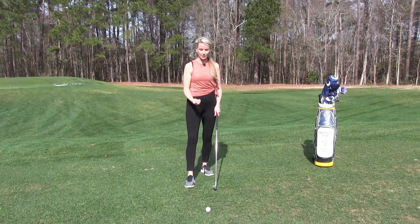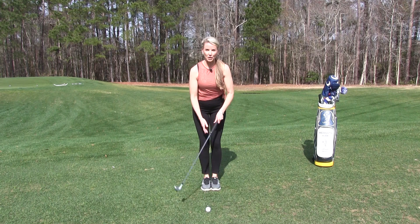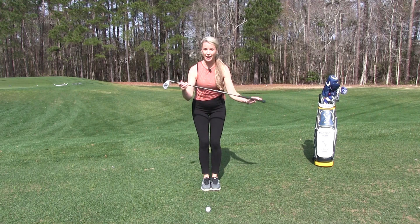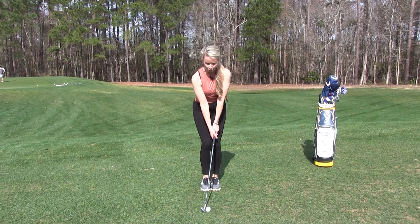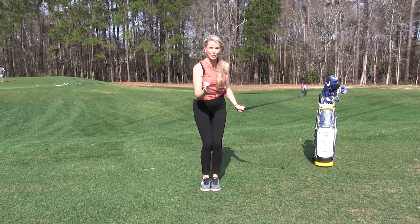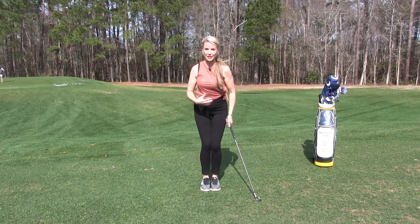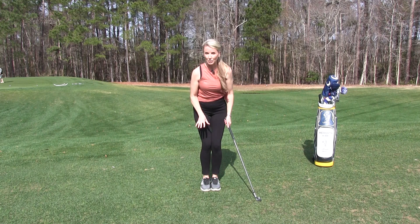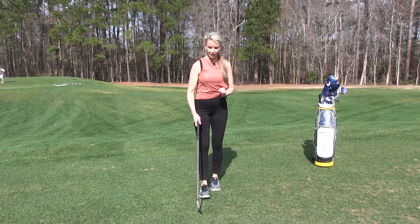So how do you get rid of the slide? Well, what you want to do is set up to a ball with your feet together. Grab a shorter club — here I have my pitching wedge — and you're going to make a nice easy swing. The goal is to learn how to turn with your upper body while quieting the lower body. You want to hit about 10 or 15 balls and get comfortable making really good contact with your feet together.